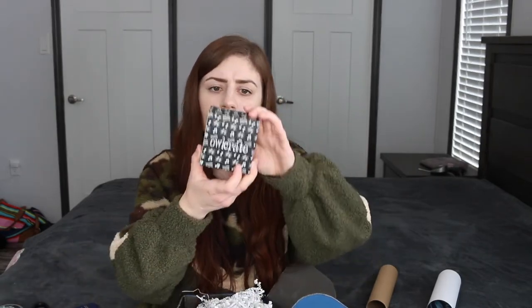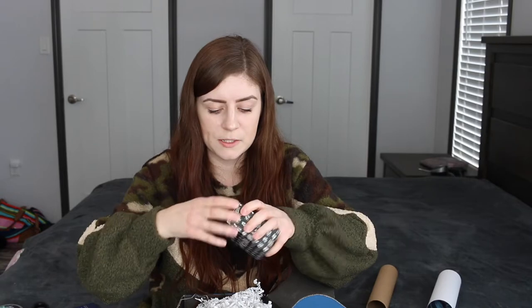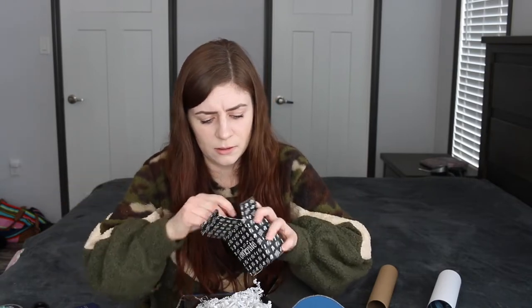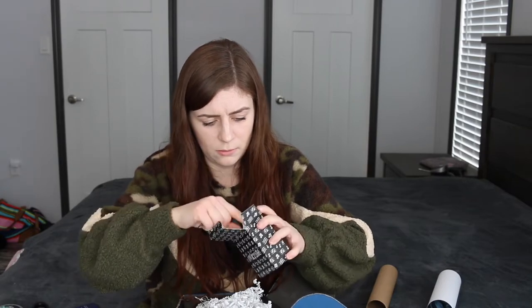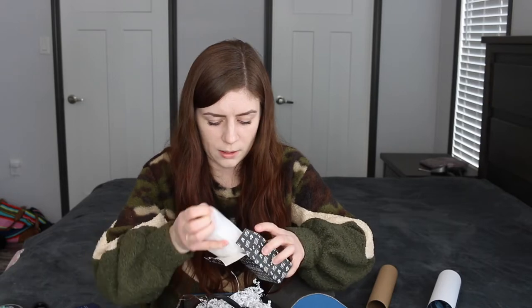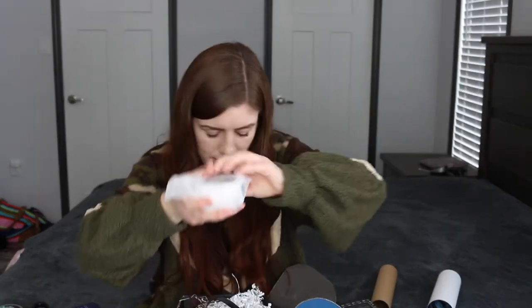We have a little Owlcrate box and it says 'Owlcrate wireless speaker,' so that's awesome. It's got like a charger and a holder thing, and it's got a little owl in it so that's cute.